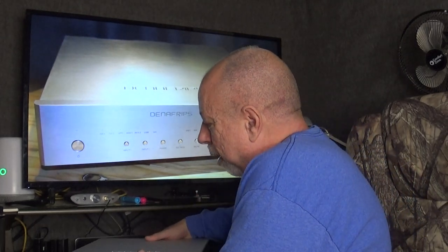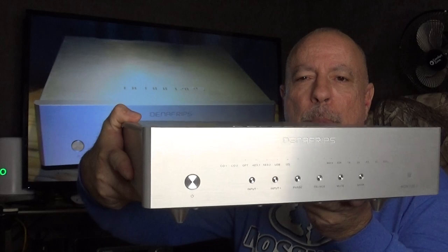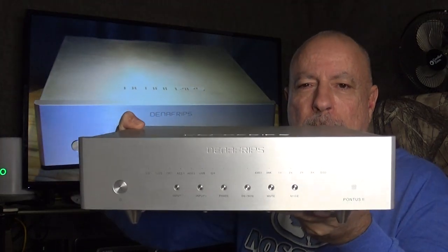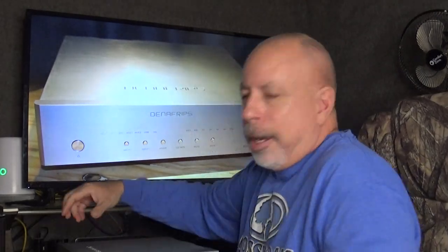I'll try to give you a quick look at the unit. This DAC is very heavy — it weighs over 26 pounds. It's fairly big, about 13 inches square, yet the entire chassis is aluminum, roughly a quarter inch thick. I can't hold it with one hand — I cannot afford to drop this.